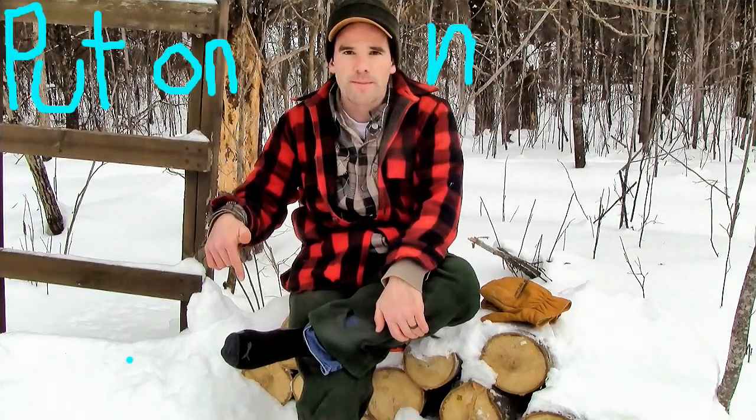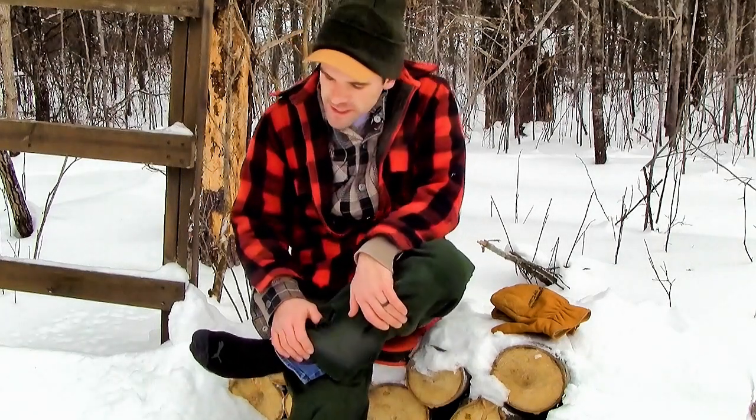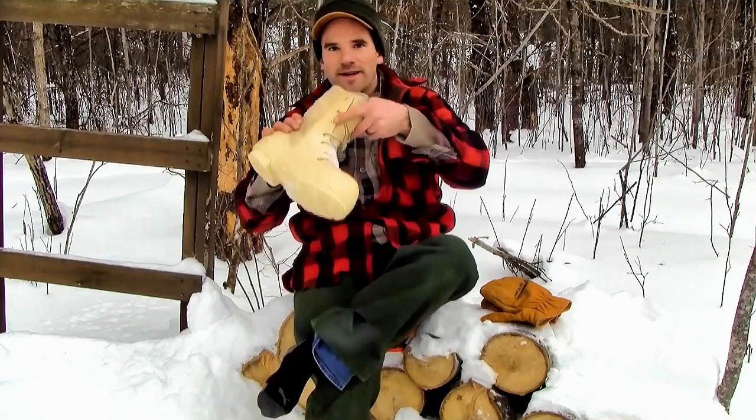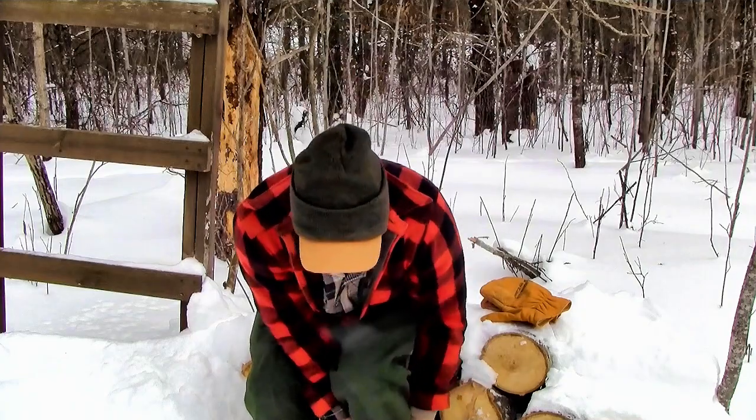Hey everyone, I'm about to put on my foot — it's going to change your life if you're a public land hunter. Normally I don't like to give away secrets like this, but since we just had Christmas, I'm kind of in the giving spirit here. You guys ready for this? This right here is the best boot that any public land hunter can have. This, my friends, is the bunny boot.